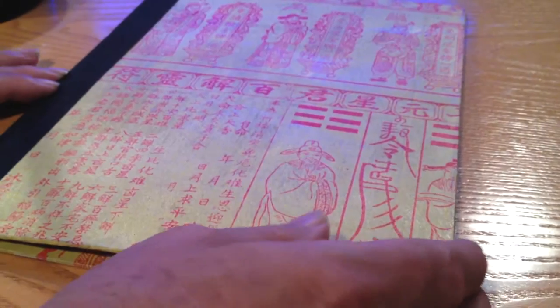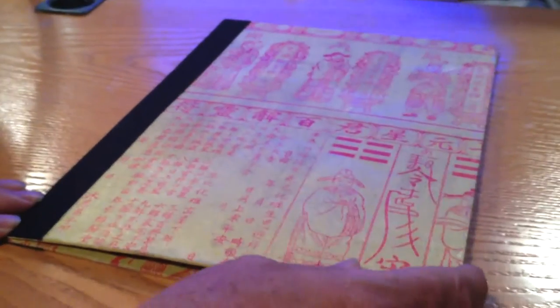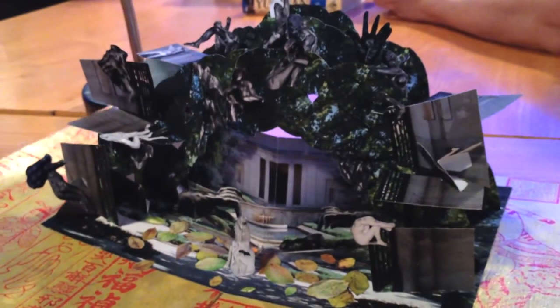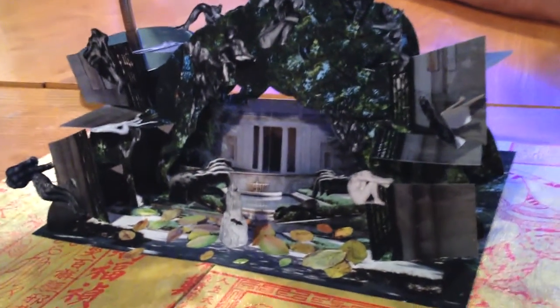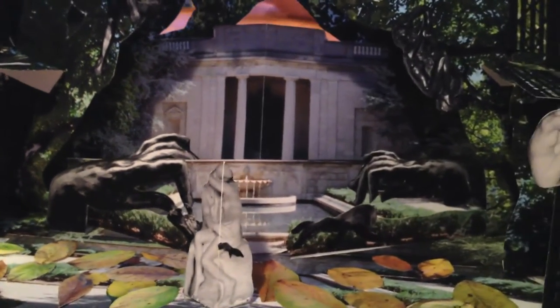I used to be a member at NextLab, and they have a laser there. It doesn't have a camera, so if you have a camera on your laser cutter, you can register your print with it. If you don't have the camera...